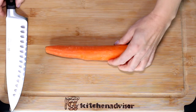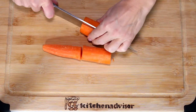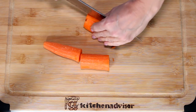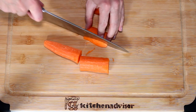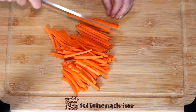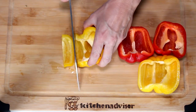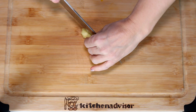That's what we're going to do. Cut all vegetables — cut carrot, cut bell peppers, cut ginger.